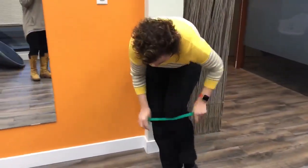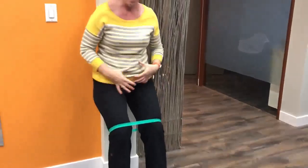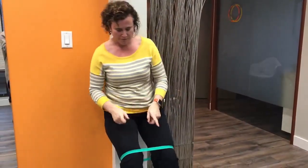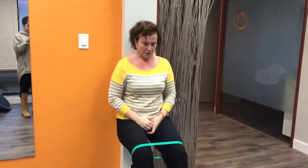We're going to put this band up on our knees just above the knee joint, and in this position I'm going to come to the wall and bring my feet way out so my weight can be back against the wall.